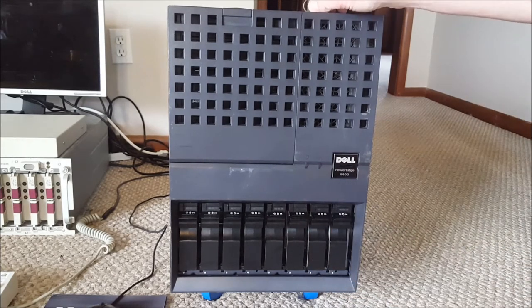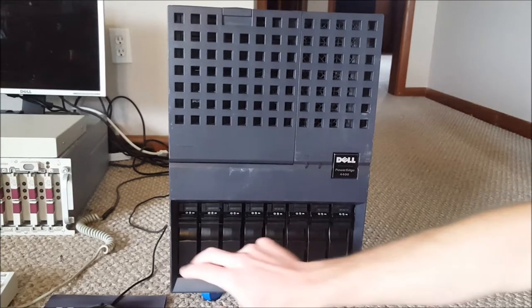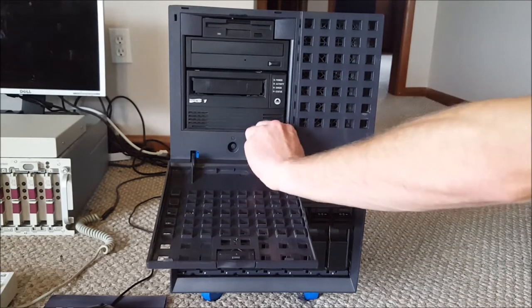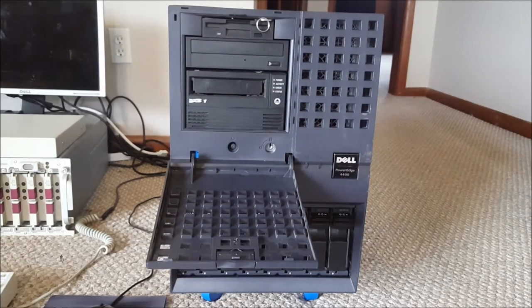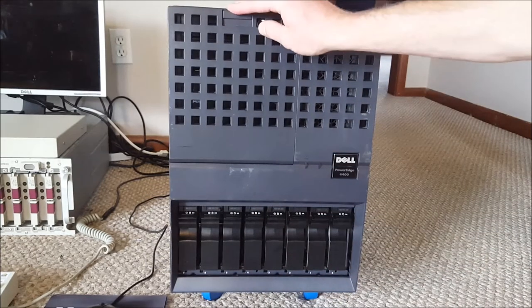The drive caddies on this are pretty nice and easy to work with — they have a plastic bar across them. There are eight drives total: four set up as a RAID 0, two as a RAID 0, and the other two as a RAID 0. The lock is a bit useless in that it doesn't prevent someone from opening the door and pressing the power button, but it does stop physical drive theft, which is kind of cool.